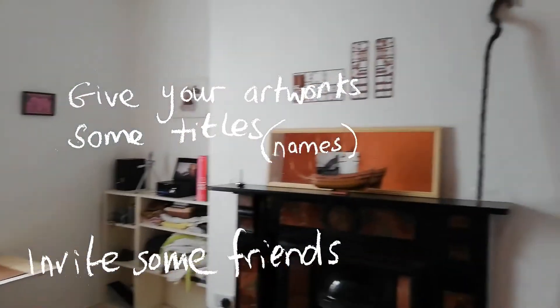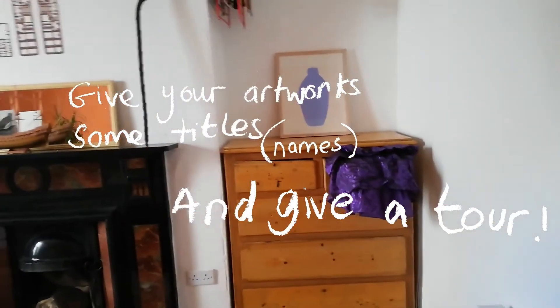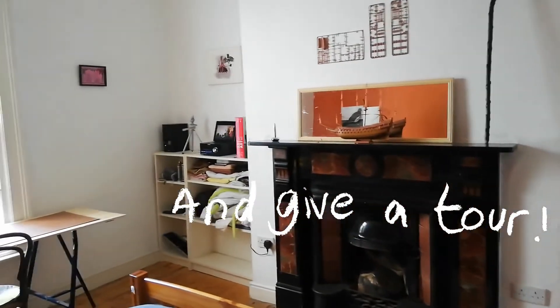And that's the exhibition. Hope you enjoy.